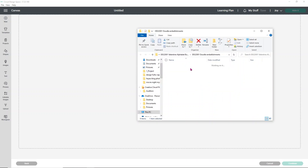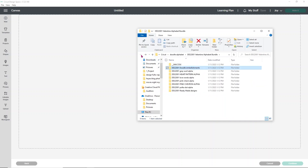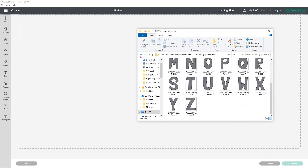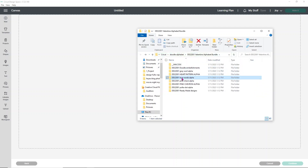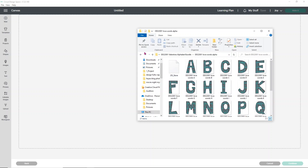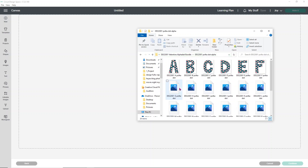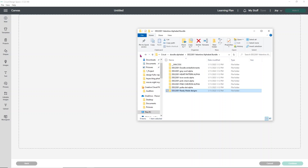Once you have that folder open you can click through it and find what you want. You can see these are all the little embellishments that are included that you can add to your font — we'll get back to those in just a minute. You have the different patterns: gray swirls, heart pattern, love words with little loves inside them, pink checks, pink chevron, and pink polka dots. Then finally we have the ready-made designs — ones you can just quickly throw into your design space or print out and use premade. But we're going to go ahead and spell out my name.